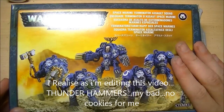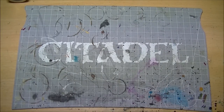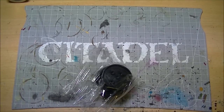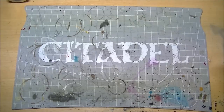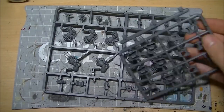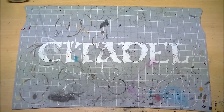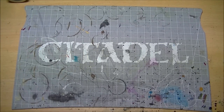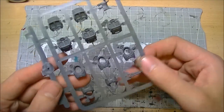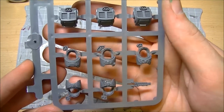Let's have a look at what you get in the box. I'll admit I have raided this box already for some parts. There's an obligatory bag of bases and the kit comes across four sprues. Let's start with the bodies - five bodies, nothing really major to report on them.